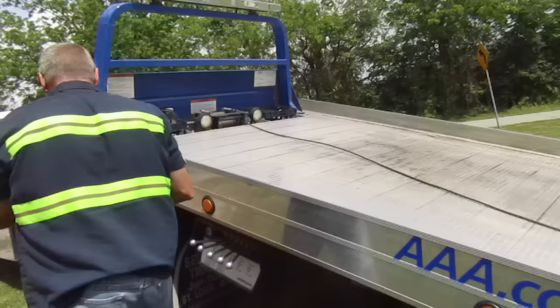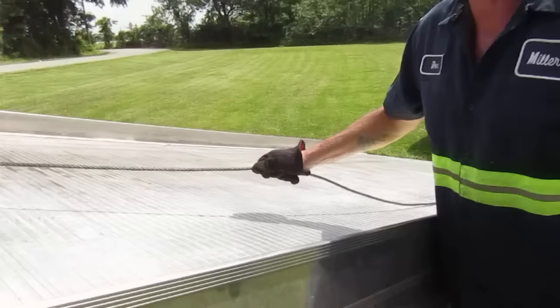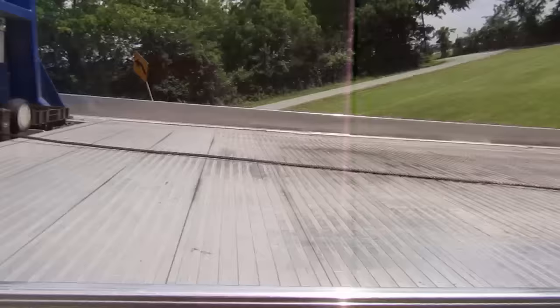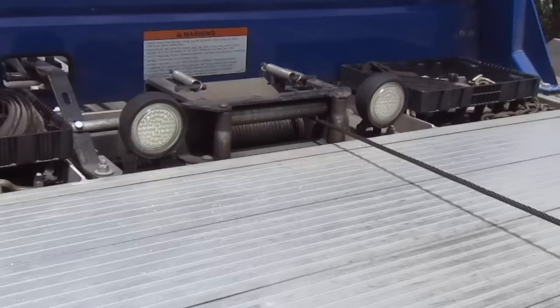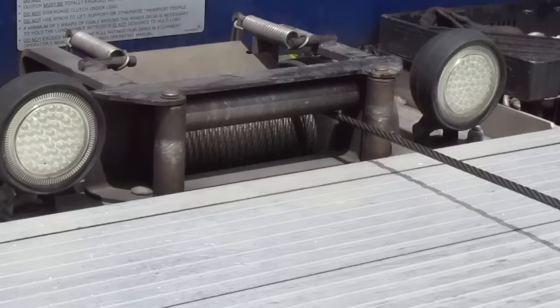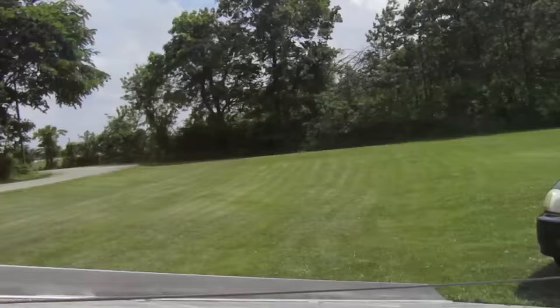I'm gonna come back up here and release this brake so I can use the PTO. Now you've all seen me mess with this cable every time I go load a car up. The reason why is because you want that cable to be wound up pretty, where there ain't no kinks or cracks in it. Because what happens is when I go to pull it back out and it's not lined up perfectly, it snatches and it's a pain in the butt to pull out.